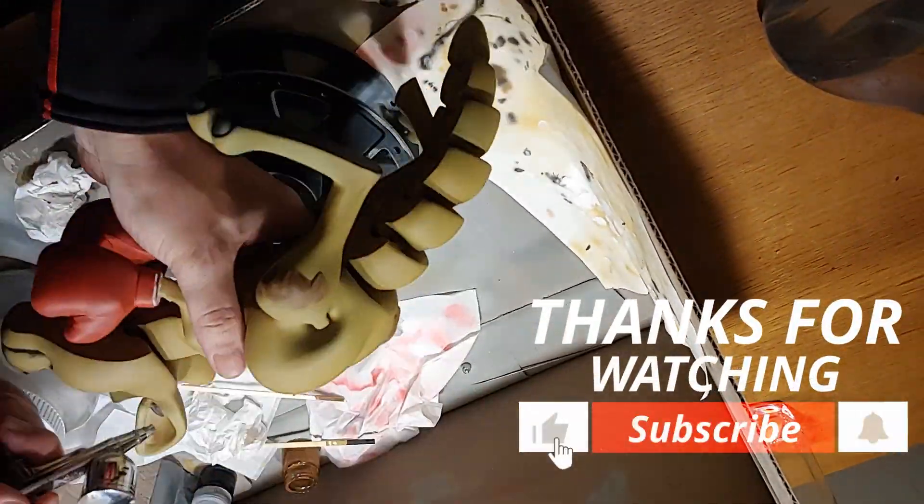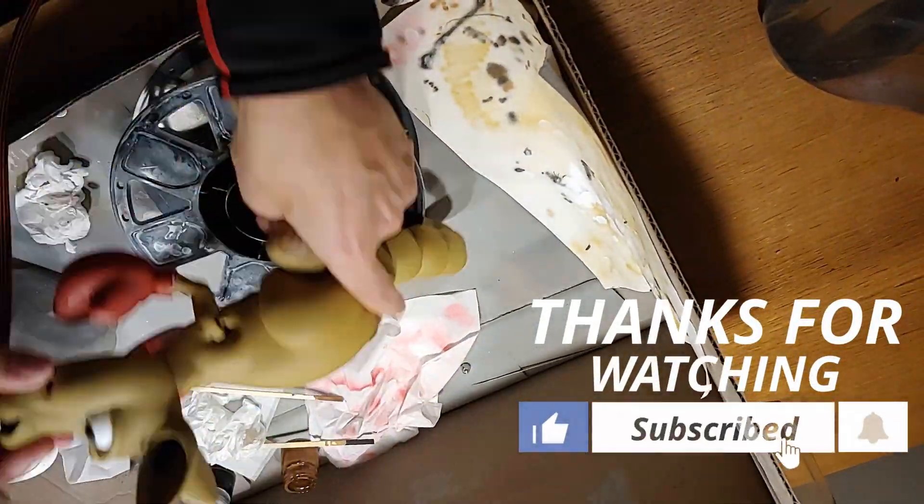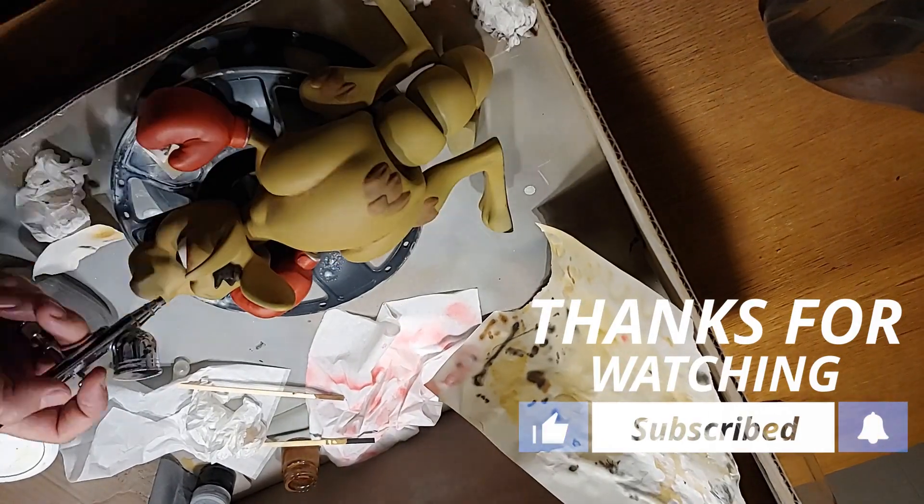If you are still watching at this moment, I would be grateful if you give a like, subscribe to my channel, and hit the notification button.